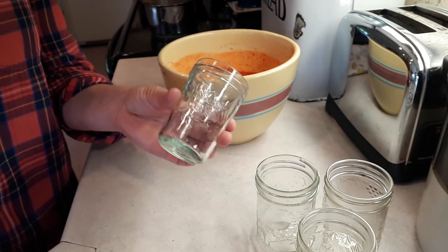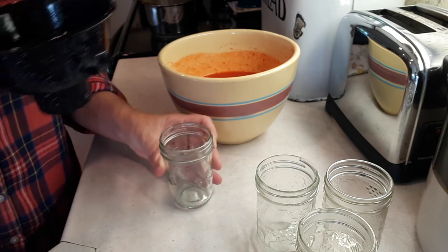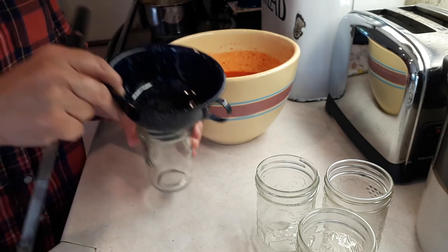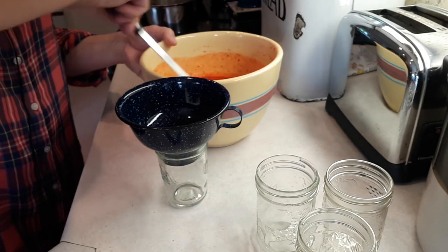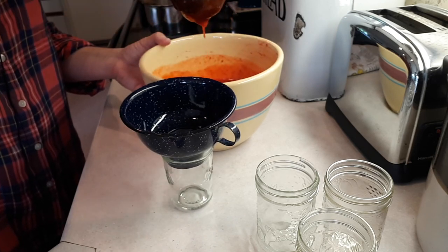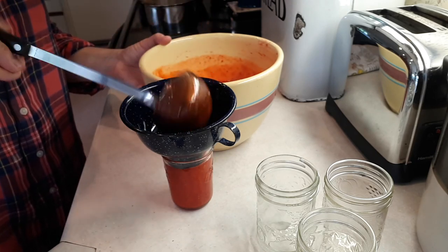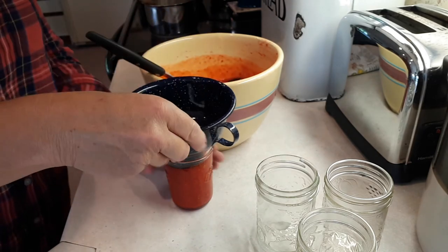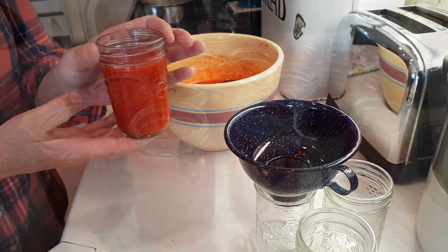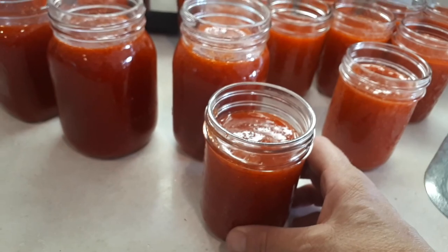Because I freeze my jam in glass jars I'm only going to fill it up to about right there. I don't want to fill it right up to the top in case there's expansion and it might crack the jar. There we go — we have 15 jars of the freezer jam for Isabelle starting to set up.